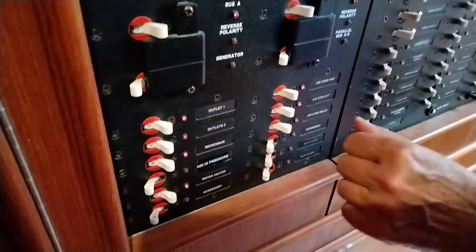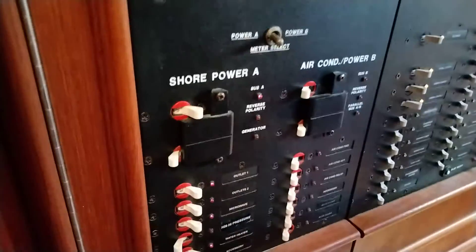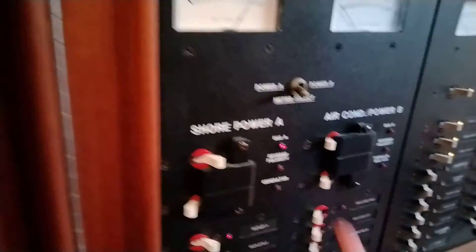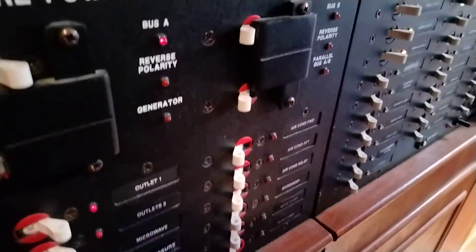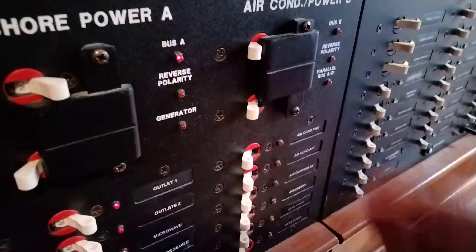If you want to use a generator for this function, make sure everything is off and in that position. Push up the AC lockout. That breaker down below — when the generator is running and warmed up, you can flip that breaker on and now you can run your AC or your heat. This is useful if you're at anchor or anything like that.